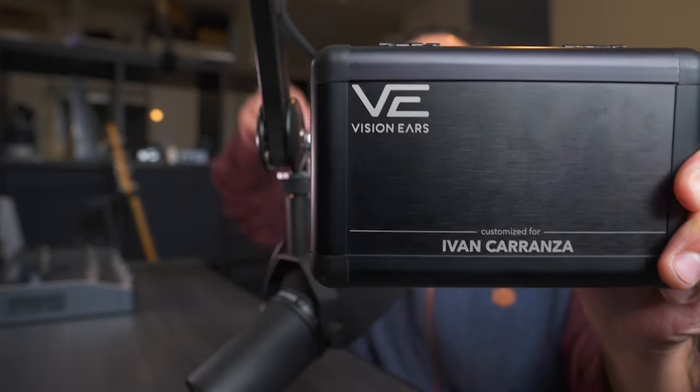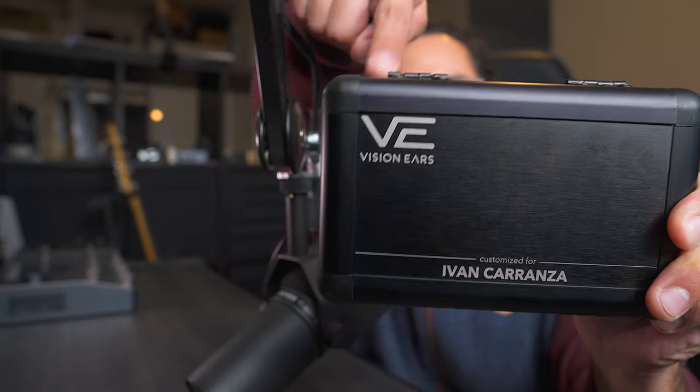What's up guys, Iván Carranza here. I just got my new custom in-ear monitors made by Vision Ears and I'm going to talk about the process of getting these made. I shot the entire process when they were doing things in my ears, also recorded a quick unboxing, and then I'm going to share my thoughts about getting custom in-ear monitors for yourself. They're inside the box but I'll show you them in a bit.